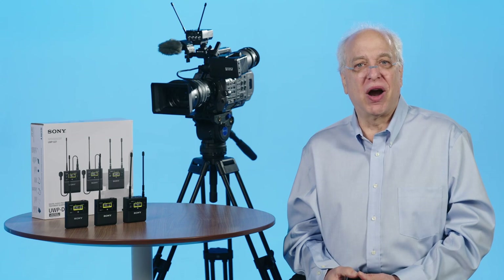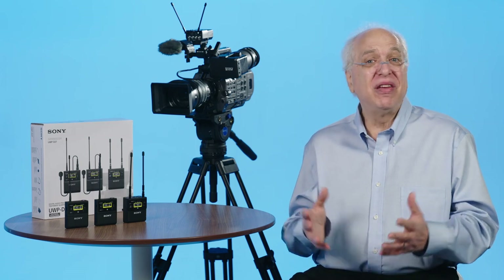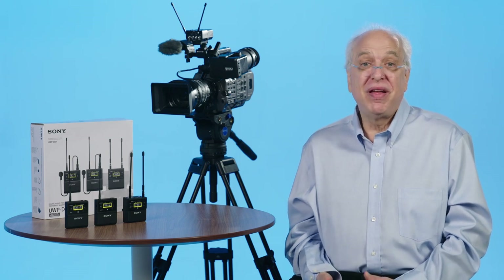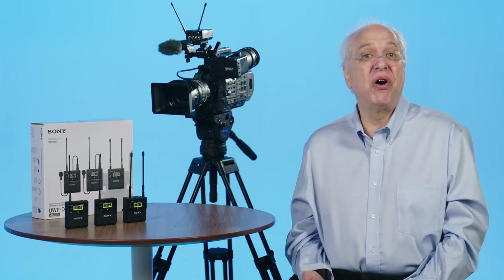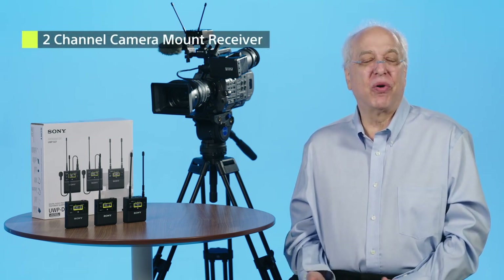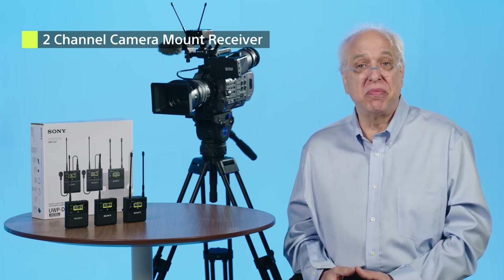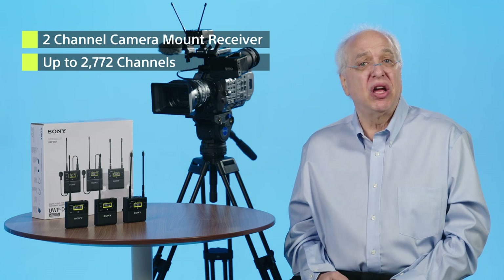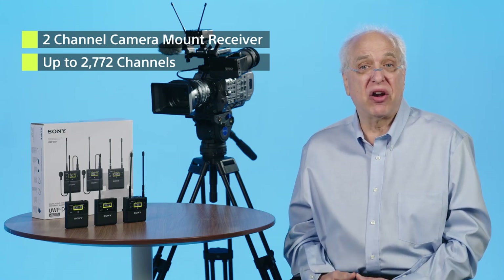So if you already have the URX-P41D or are just looking to learn more about it, this video should give you lots of information on how to simply operate it and perhaps introduce you to some of its unique features and design benefits that the UWP-D product family is known for. The URX-P41D is a two-channel portable camera mount receiver. The UWP-D series is capable of tuning in up to 2,772 channels, covering a very wide tuning range of up to 12 UHF TV channels or 72 megahertz.